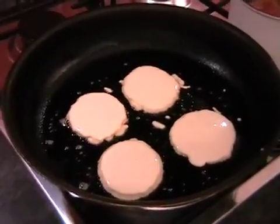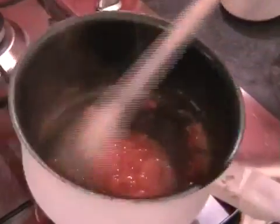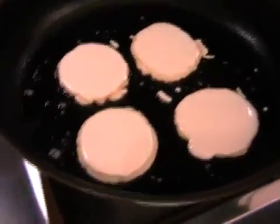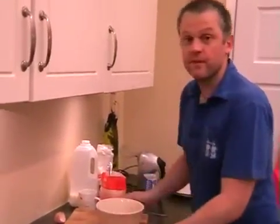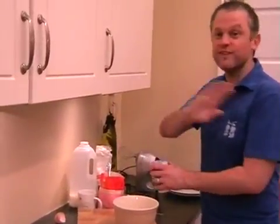We can just turn the heat down now on the strawberries. See how it's all thickened up? That's exactly what we want, so you can turn the heat right down. Whilst the pancakes are cooking, we'll go and whip up the double cream. We've used the electric whisk for this one - it's a little bit more vigorous.